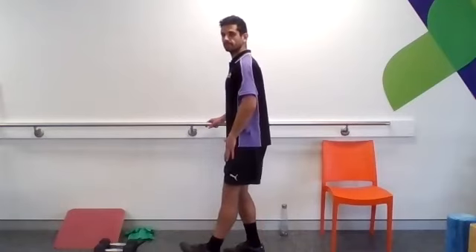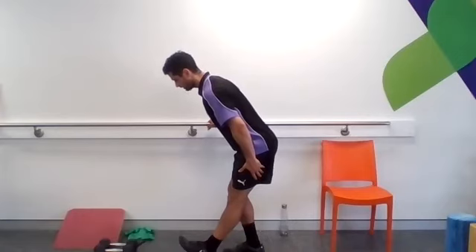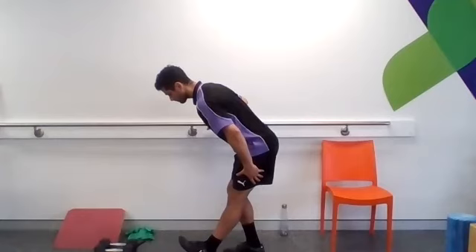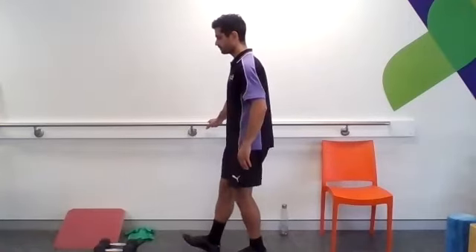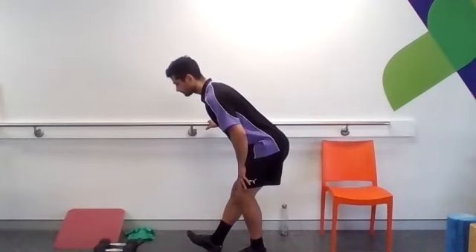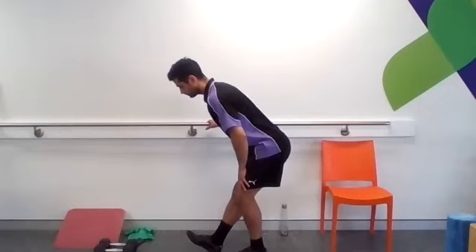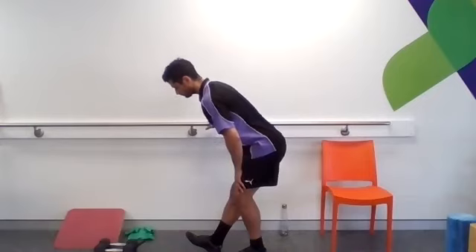We're going to pop one leg out in front. Raise your foot up, sit your bum back, think about softly pushing your heel into the ground as you sink down into the stretch. Come back up. Switching legs. Nice job.